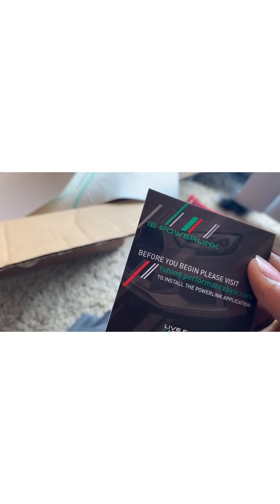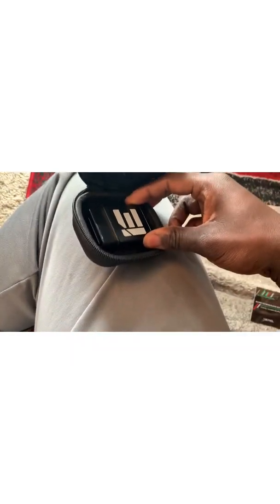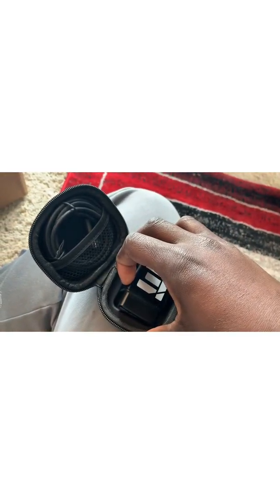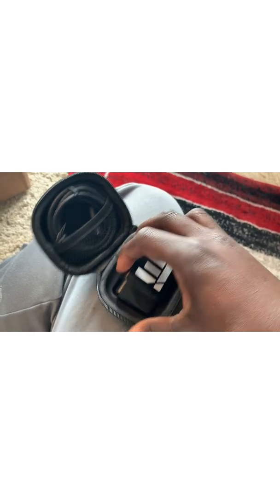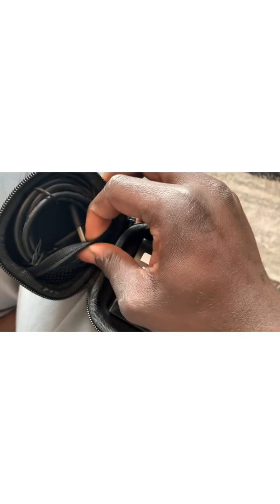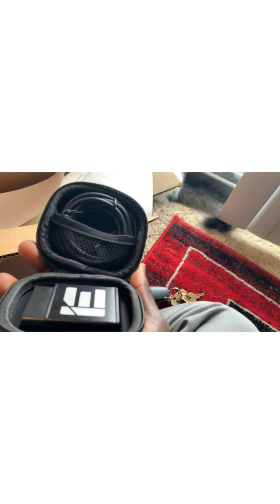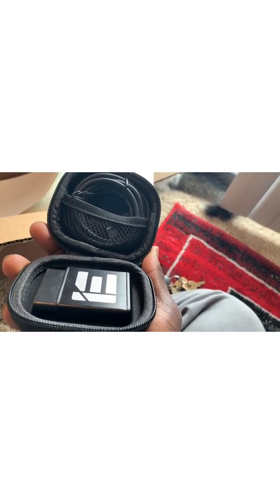Before I go, let me open this up. You get this little card that says: before you begin, please visit this link to install the PowerLink application. Then there's the adapter for the OBD port — I totally blanked on what it's called, but OBD port, there you go — and then you get the wires to connect to your computer and sync it up. We're gonna hop in the car, pull it around, get the internet connection, and get to it.